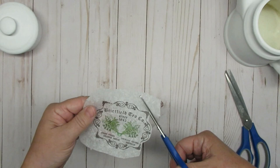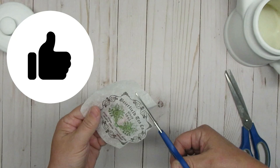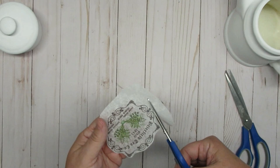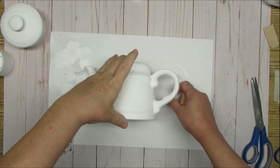You don't want to have too much extra, and the other thing you want to remember is to make sure you have rounded edges. So even if your image is square, round off those edges because they will just lay so much nicer onto your project.